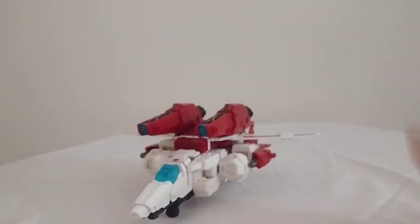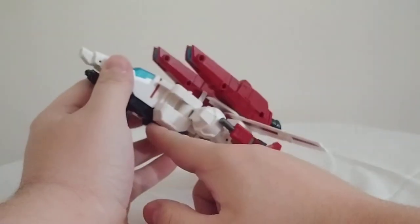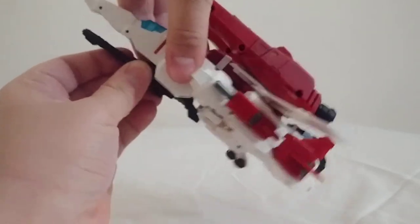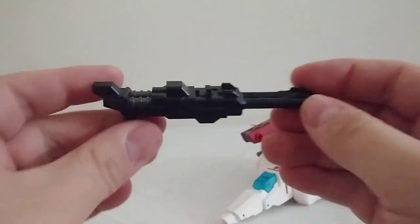Now let's transform this guy. You don't have to remove any of the weapons or accessories to transform him, except for the gun — that does have to come off. You just pull it off at the peg there. Take the landing gear, flip it down. There's the gun — nice black plastic. You do need it on him to complete the look of the jet mode; otherwise it looks hollow underneath.